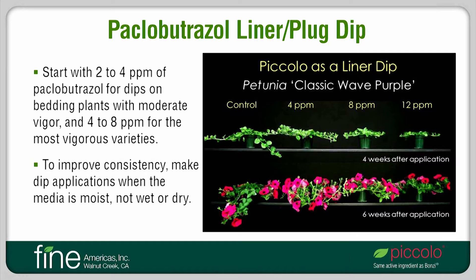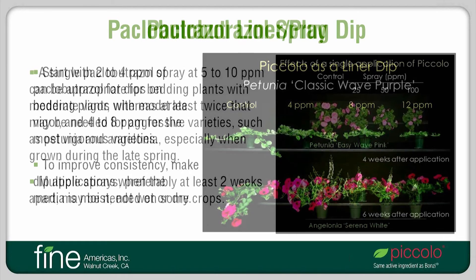Regardless of the rate that is used, be sure to make dip applications to young plants that have moist media, not wet or dry media. This is because the amount of PGR solution that is absorbed by plants depends on the moisture of the media, and so the drier the media, the more PGR solution that is absorbed. Plant responses will therefore be stronger with dry media and diminished with wet media.